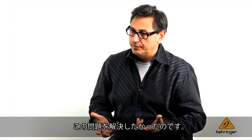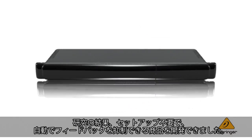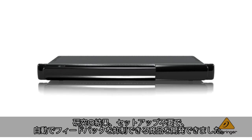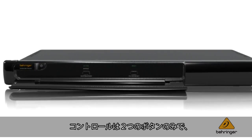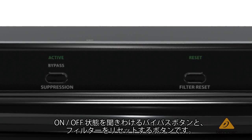We wanted to solve that problem, and through extensive research, we've created a product that has automatic feedback suppression that doesn't require any setup at all. In fact, the only two controls on the unit are a bypass, so you can hear what it sounds like when it's switched in and out,